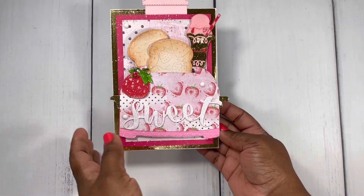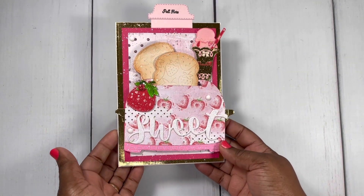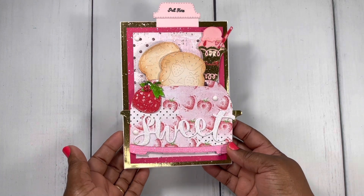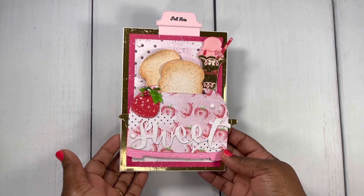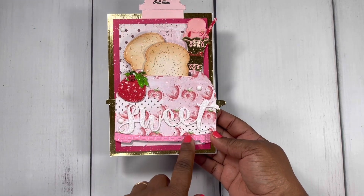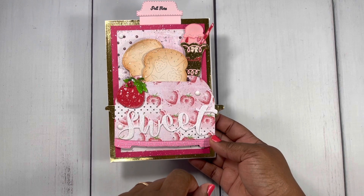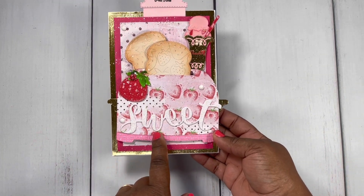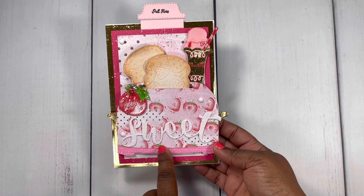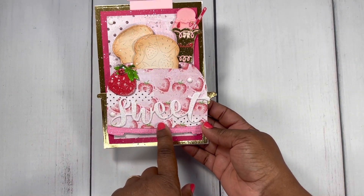Here is my five-by-seven card. I am in a one-on-one swap with my good friend Markeisha and it's our summer sweet treat theme swap. I could not wait to pull out this toaster die and create this fun card. I used the Prima Strawberry Milkshake paper and you can see I used that strawberry printed paper for my toaster.